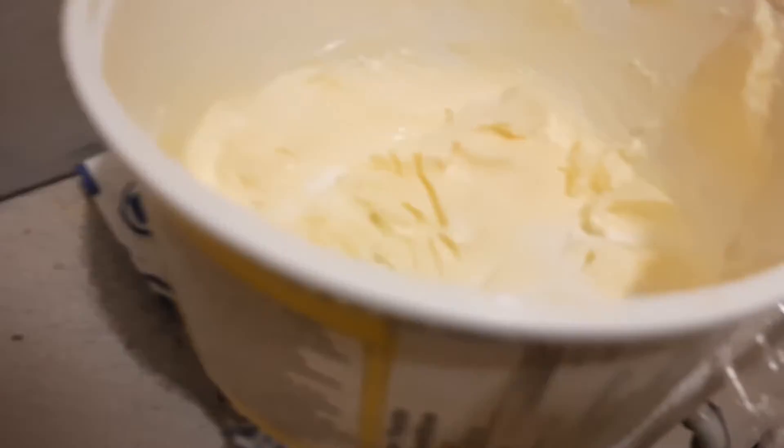Now we are going to take some butter and dump some of that in there — give me a little bit more, because I like mine to be real creamy. You can see I put the butter in there.